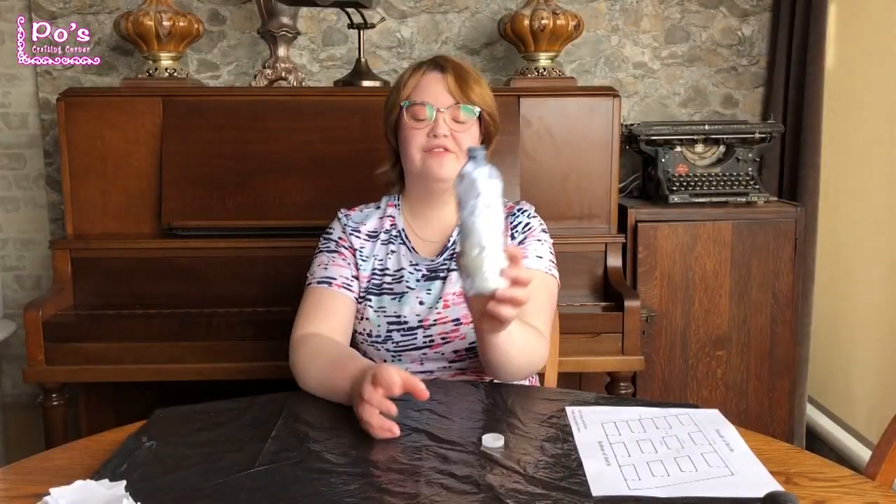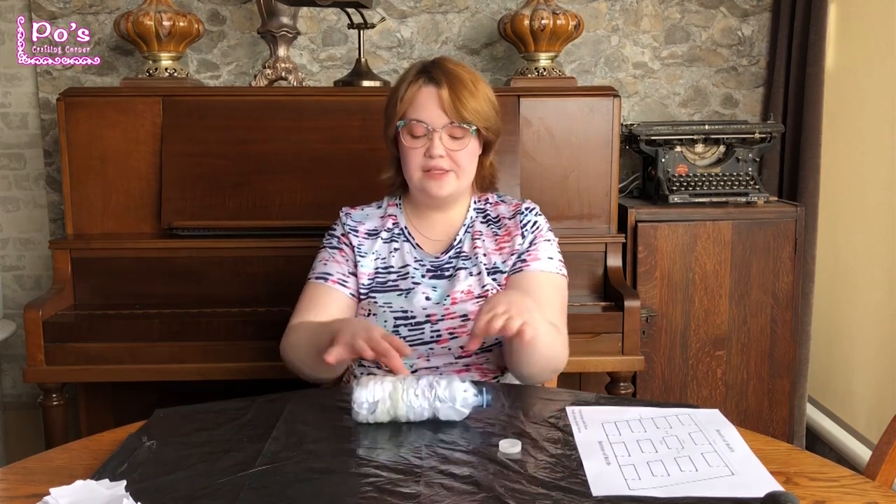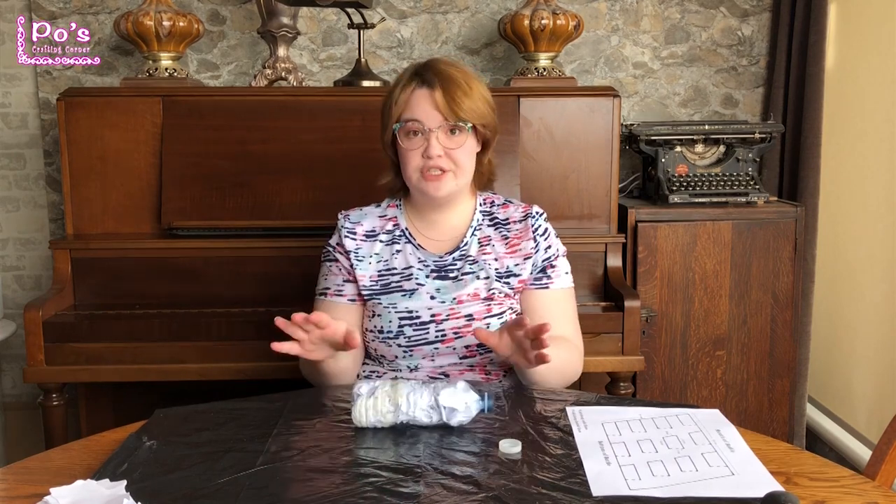I have filled the water bottle. There it is. As you can see, much sturdier. It shouldn't collapse on you when you're carving or tracing on the stencil.